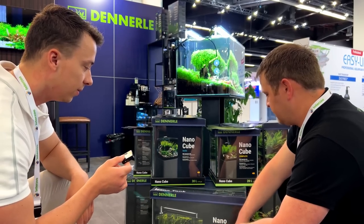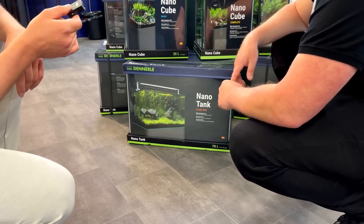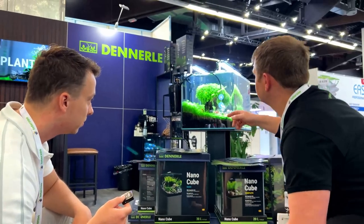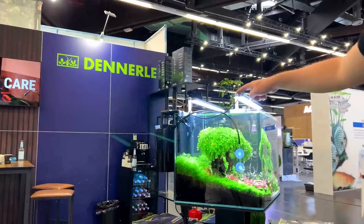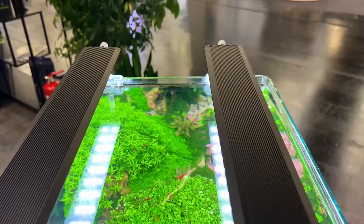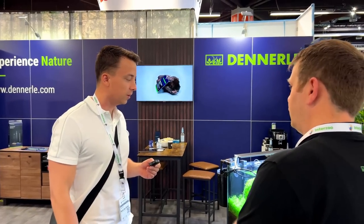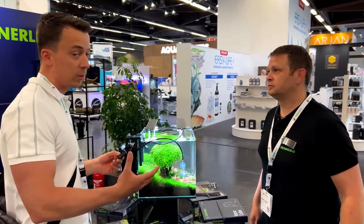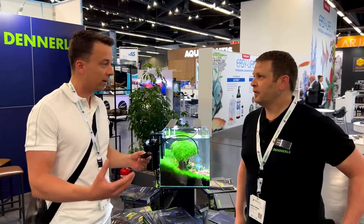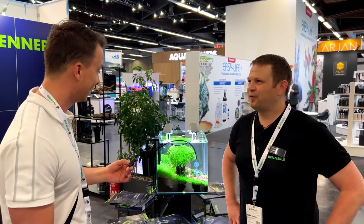In the Plant Pro you have a mat, the tank, and the special Chihiros A2 series — an RGB LED light that you can also connect with the Chihiros app. So Dennele is now using Chihiros lights in their complete systems — only in the sets, not as standalone products. The presenter is a big fan of both Chihiros lights and Dennele, so to see the two combined is pretty cool.